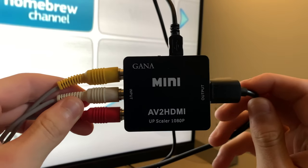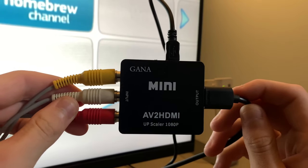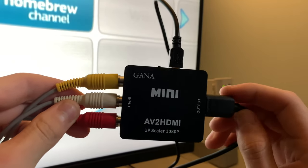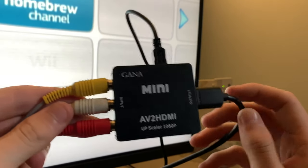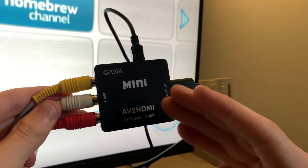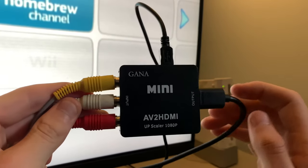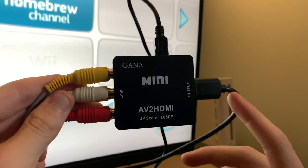Today I'm going to be showing you all how to convert your Wii over to HDMI so you can use it with new devices. Most TVs nowadays only come with an HDMI input, so you're no longer able to use your Wii with them. That's why I'm going to be showing you guys this device here today, and it's literally only 8 to 10 bucks depending on where you get it from. I got mine from Amazon with free shipping.